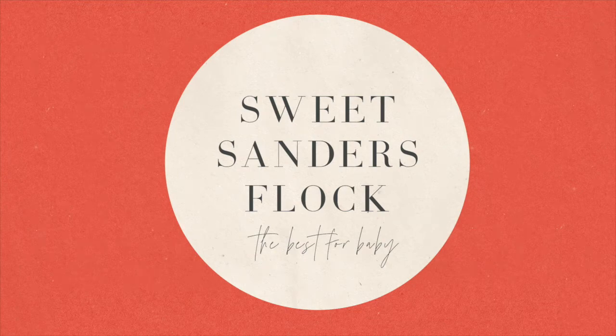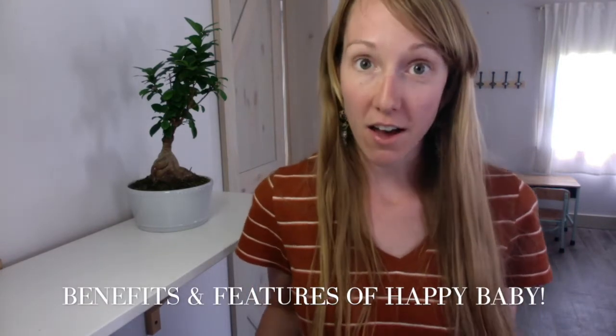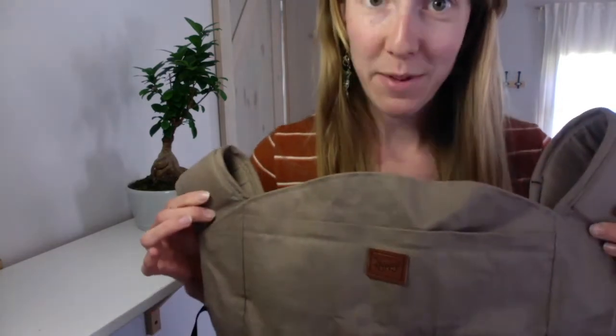Hey hey, welcome to Sweet Sanders Black. Hey everyone, today on Sweet Sanders Black I'm going to be talking all about the benefits of the Happy Baby Carrier.